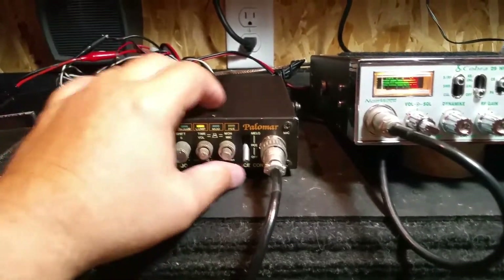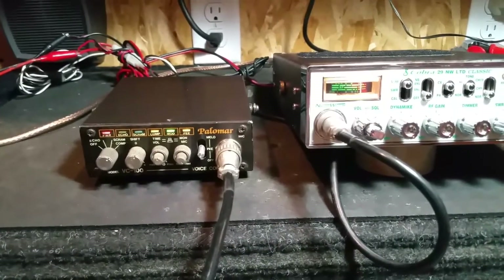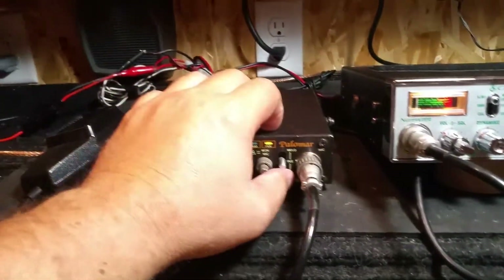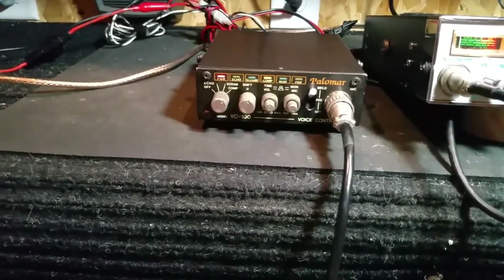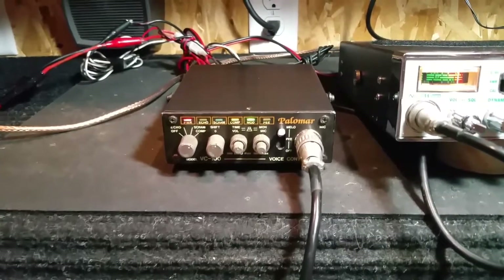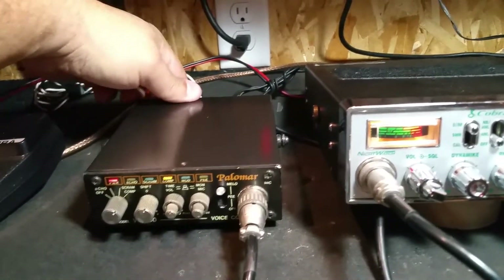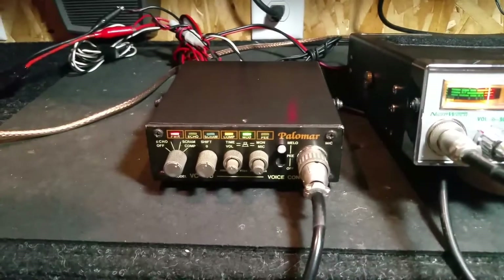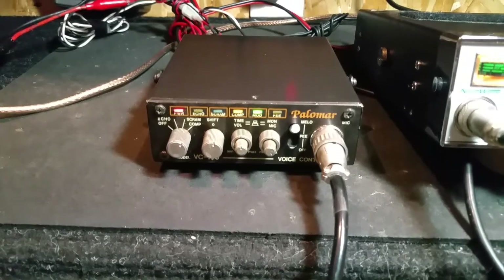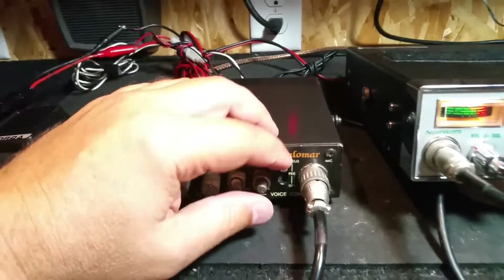I'll go ahead and test these functions out here. Audio check one two — that's on that middle mode there. In melody mode, you just key the mic and it'll play. There are features on the back — some slide switches back here. There's that, and then I'll flip the other switch down.